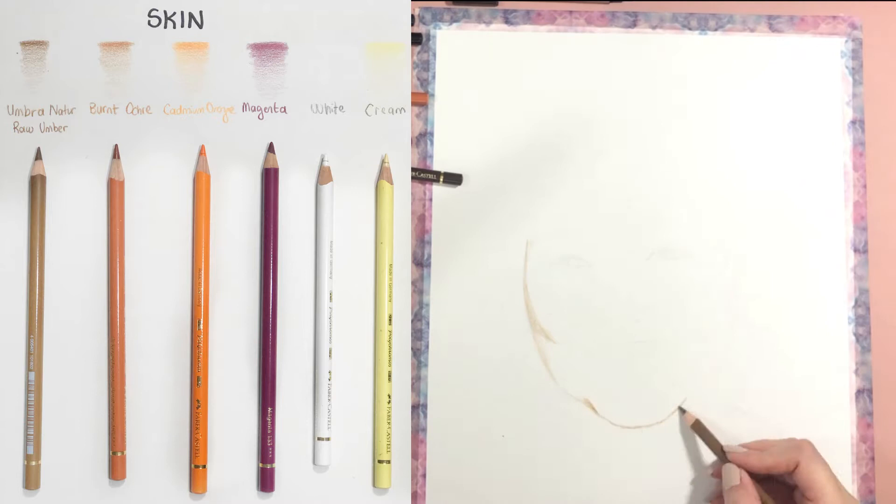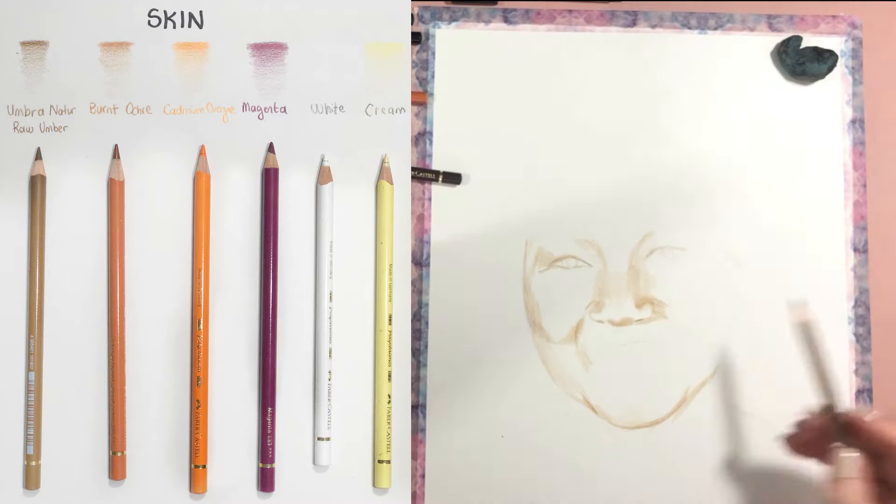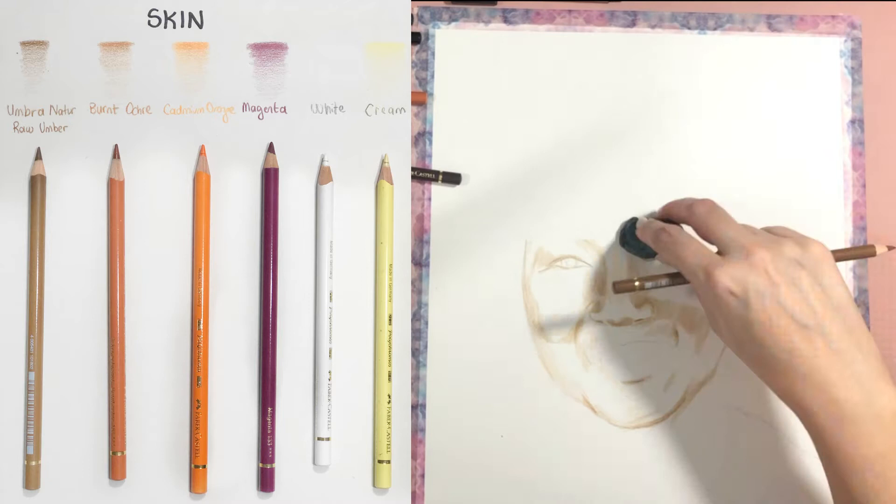As the first step, I am putting in all the darkest values. On the left you can see which pencils I used for the skin — these are from Faber-Castell. The names are from that set, but you can use any close colors if you want to draw this portrait with me.